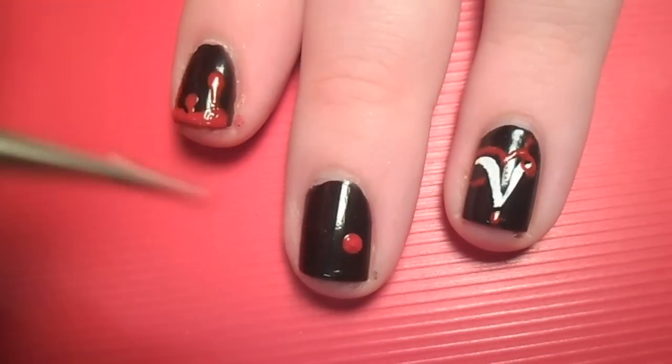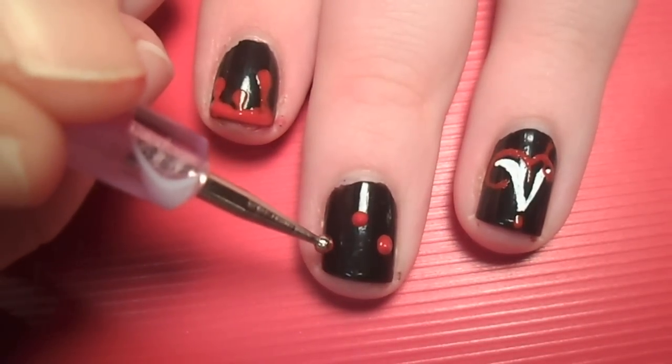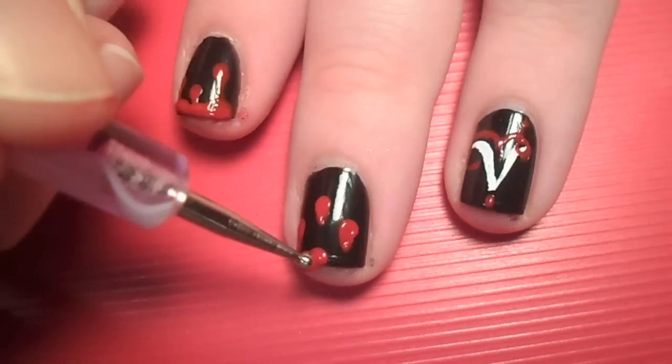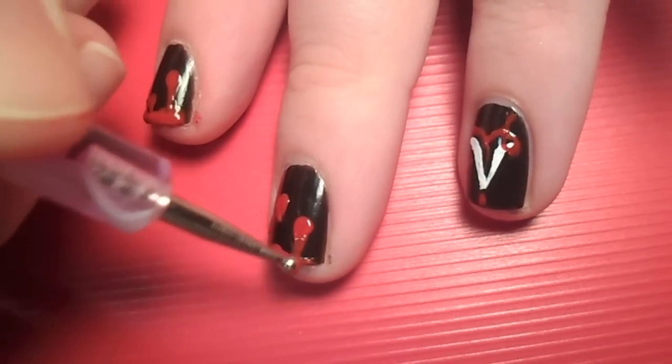To create the dripping blood nails, use a dotting tool or a bobby pin and make three differently placed dots and drag up. Then fill in the tip of your nail. Make the lines more bumpy for a realistic look.